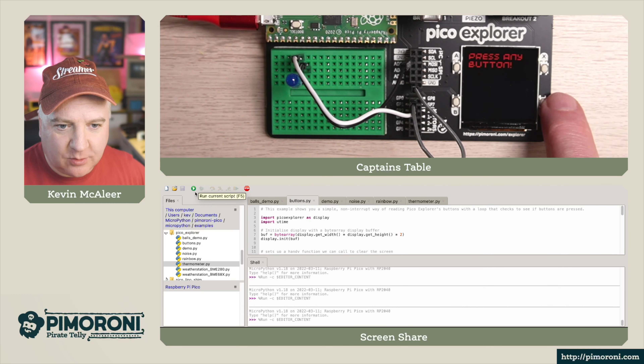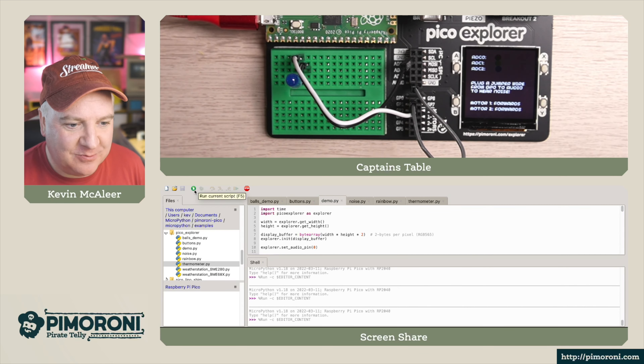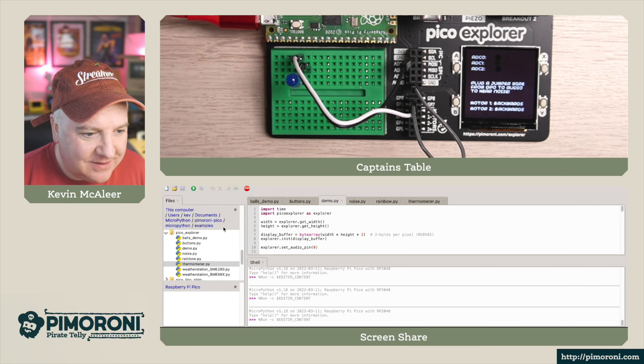Let's run the buttons demo next. It says press any button — button A pressed, button B pressed, button D, and Y and X — so that's the button press demo working. Next up is a fun one — you can hear it doing a strange noise, ramping up sound.